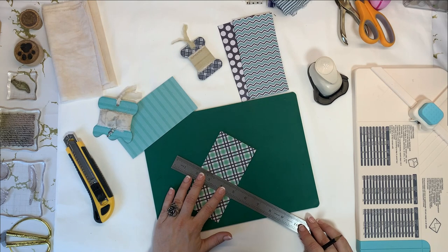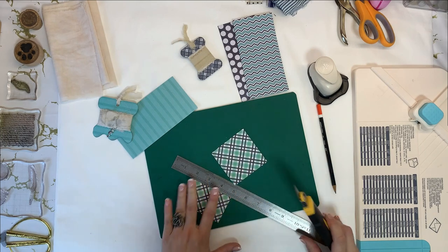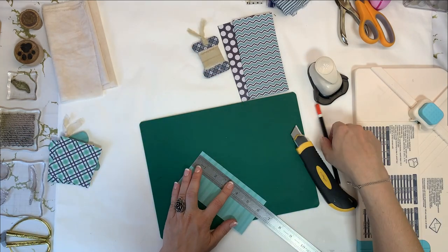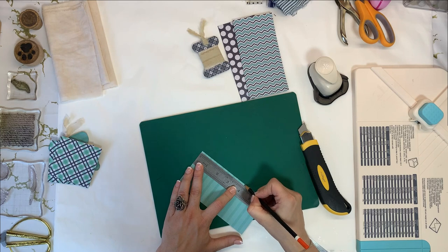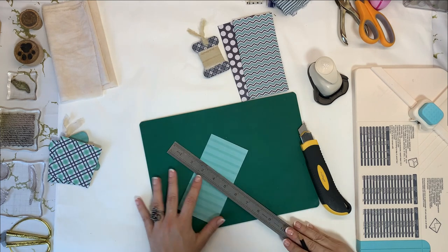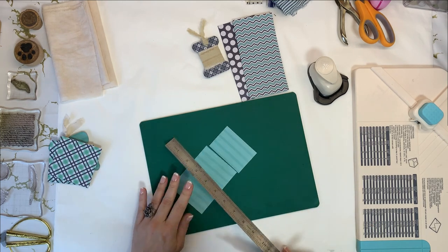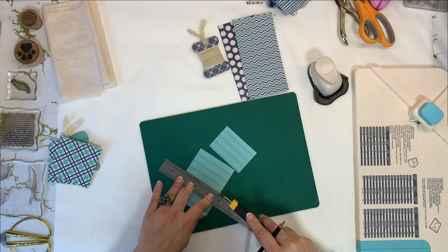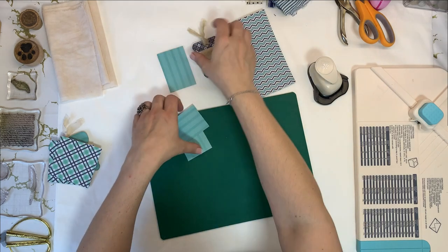You can use scissors or your trimmer. For these ones we need to cut three by two, so we're going to just make some markings here at two inches. Let's put these ones aside.